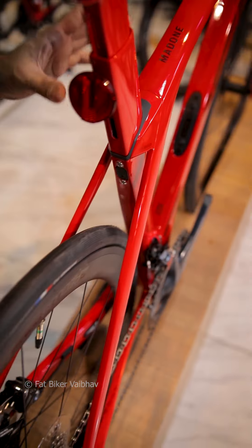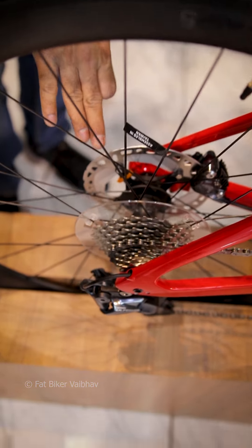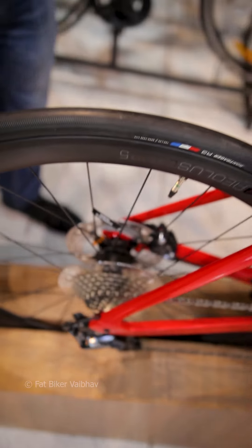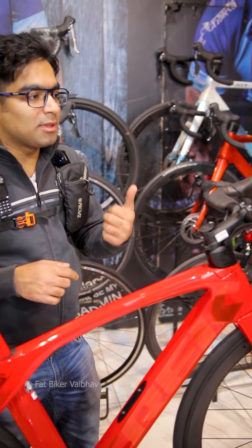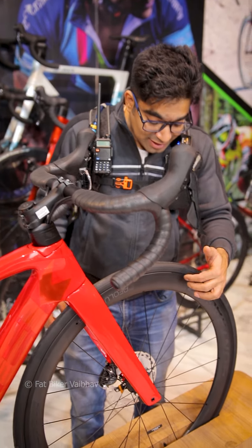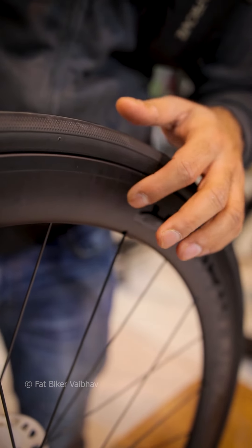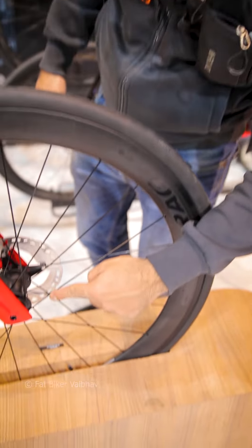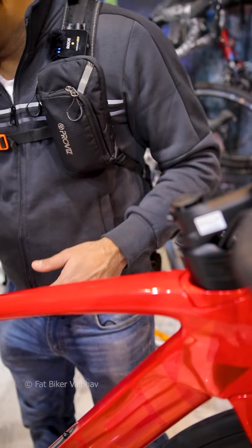The rear frame goes out in an aero shape. Now here are the rotors — these are the lightest rotors. The weight of this bike is close to 8 kilos, which is very lightweight in the road category — you can see it's under 9 kilos. The wheels are aerodynamic but have a paper-thin type design because they're so lightweight. Even the spokes are flat-type.